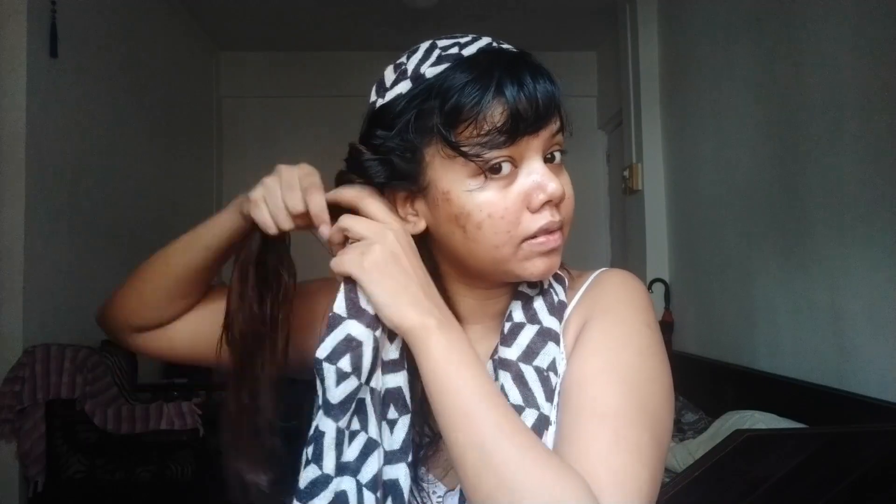I'm going to repeat the same process on the other side. I've used a thicker scarf because I wanted luscious curls, but if you're looking to get tighter curls you could do the same process with a dupatta and get the desired results. Also make sure that your hair is damp at all times and not dried out, because it's important to have wet hair.